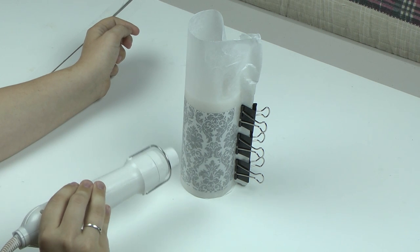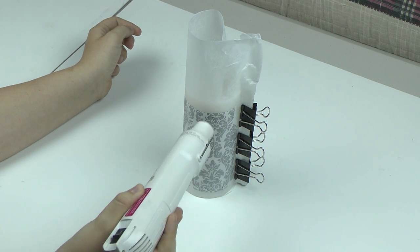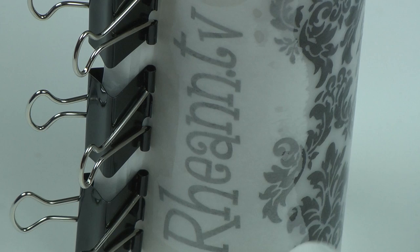Now here comes the fun part. Fire up your heat gun and work your candle slowly. You will begin to see your image transfer onto the wax paper. Once this happens, remove your heat gun from that area.